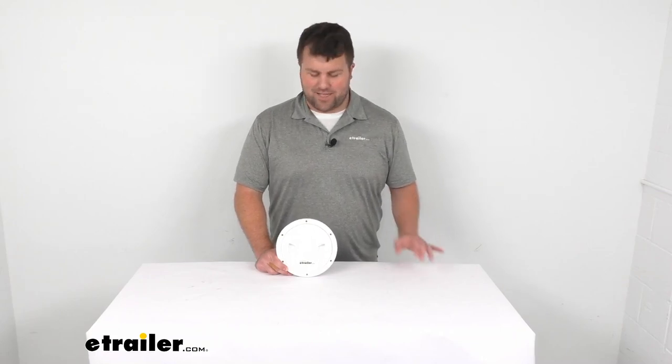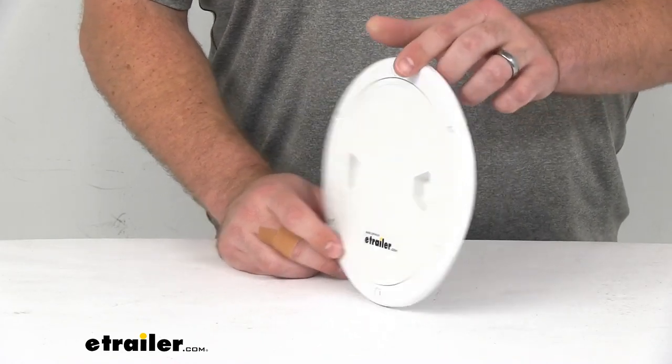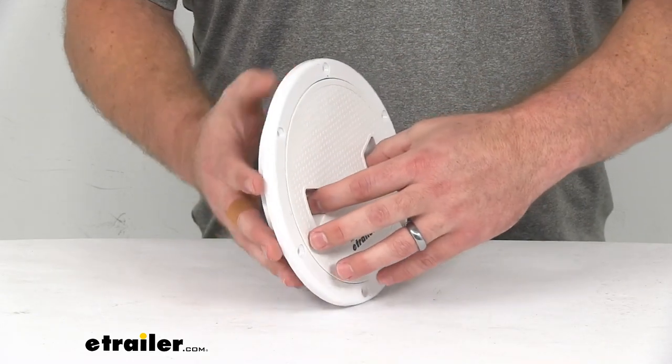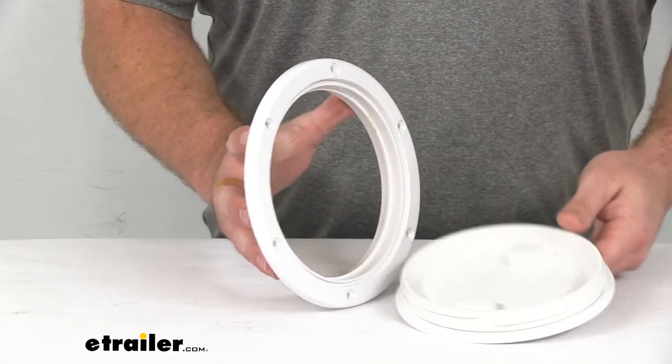Hi there, I'm Michael with eTrailer.com. Today we're going to take a quick look at the Seaflow 6-inch diameter deck plate. This is a multi-purpose deck plate that's going to allow access for inspections or cleaning of tanks and compartments on your boat.